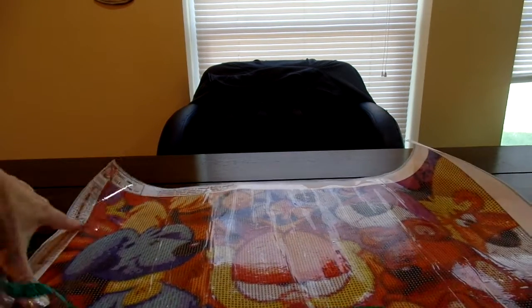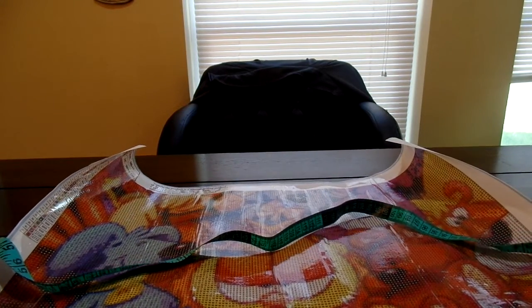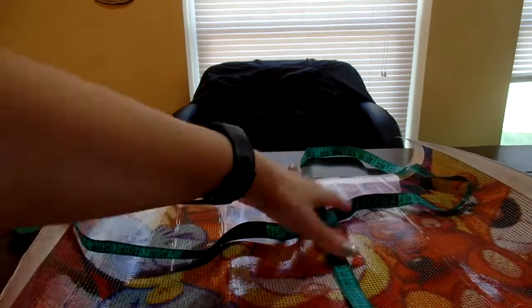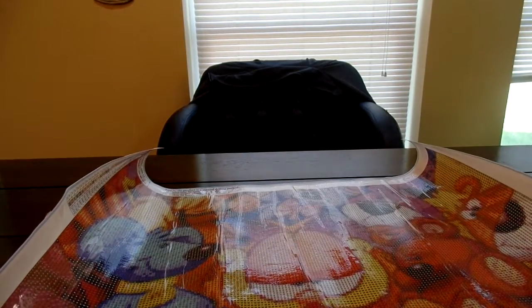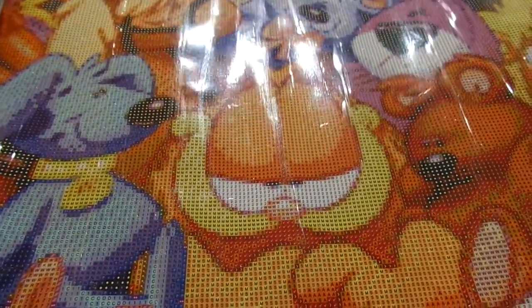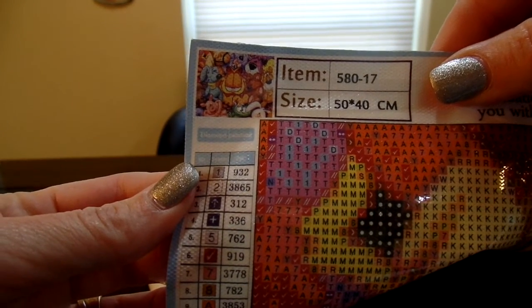So it was 50 by 40, and it is going to be 50 by 40 — it is true to size when you order it. So you know it's not the whole canvas, it is the photo itself, the picture itself. And there he is — Garfield and all his little buddies.